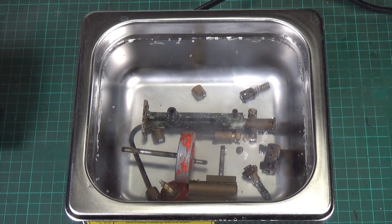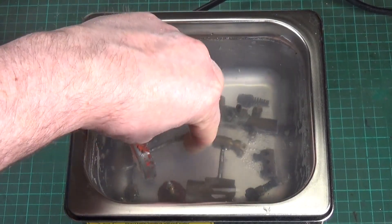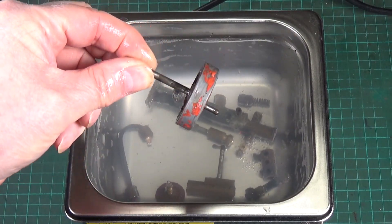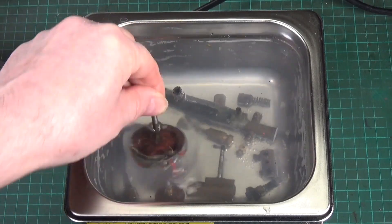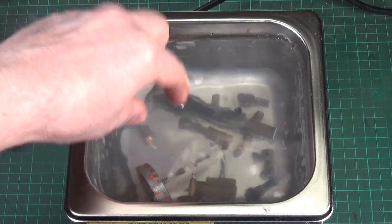Five minutes later. I wasn't really expecting too much for just five minutes, but already you can see quite clearly that the paint has definitely started to come off the flywheel. It's definitely having an effect on that, and the water is warm.